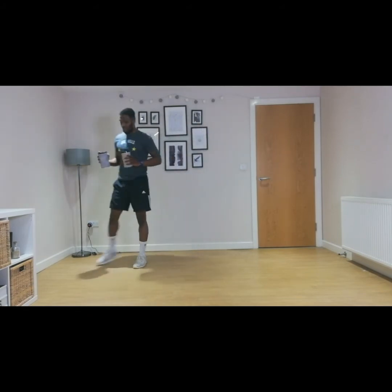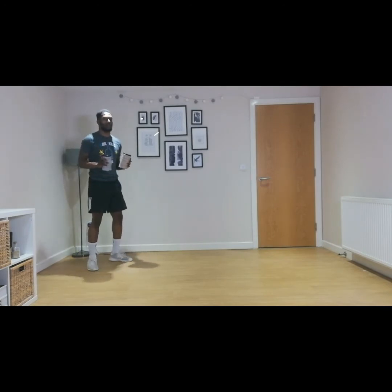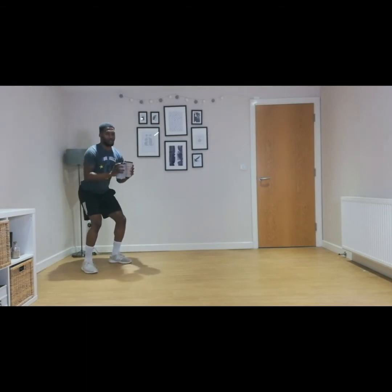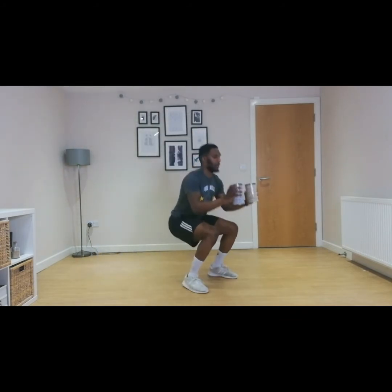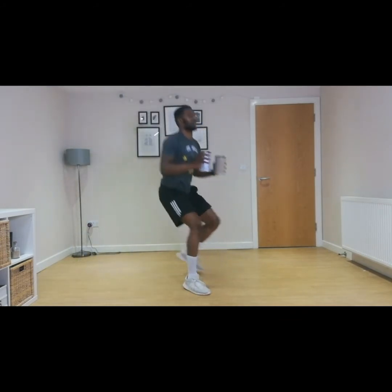Making sure that we are landing softly and that we're not wobbling all over the place. Keeping our core nice and tight as well. So we're going to start from the beginning — three, two, one, let's go. That nice big jump forward with a nice soft squat landing.